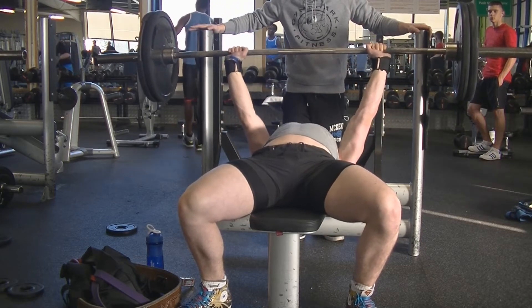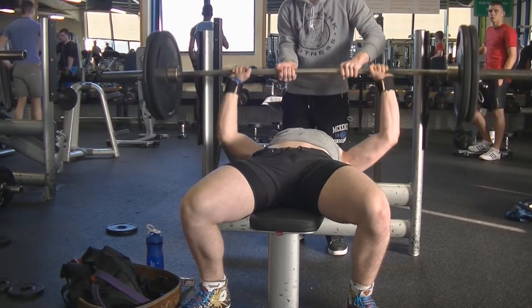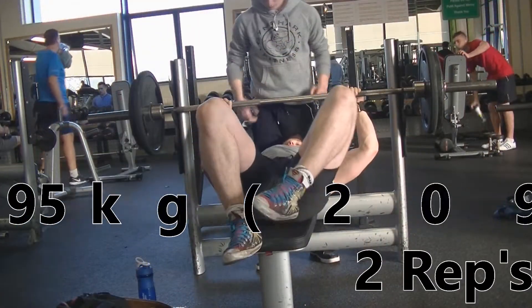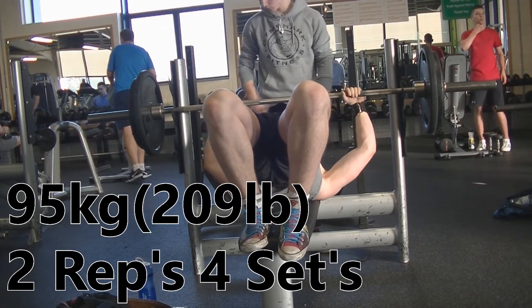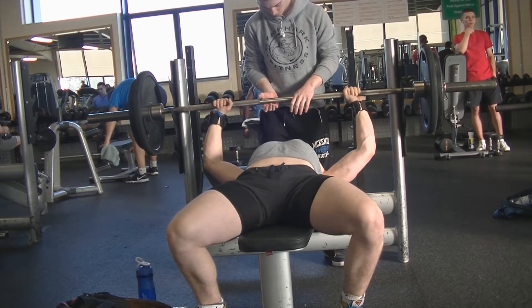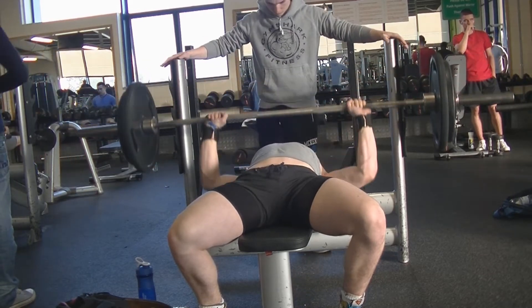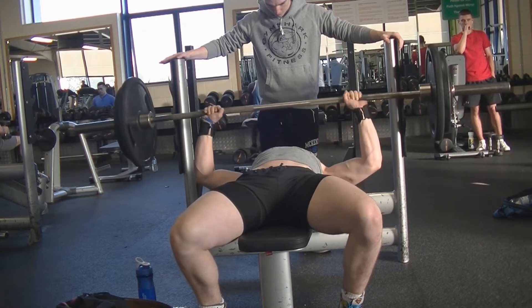I'm using this as kind of a starting point since I started my new split and new programming anyway. You can see the first rep was really clean and then on the second I just failed — Thomas had to take it. A shoutout to my boy Aaron in the back there — I met him in the gym and we're training partners now. He's really knowledgeable and cool, always helping me record and spot, so thanks very much, I really appreciate it.